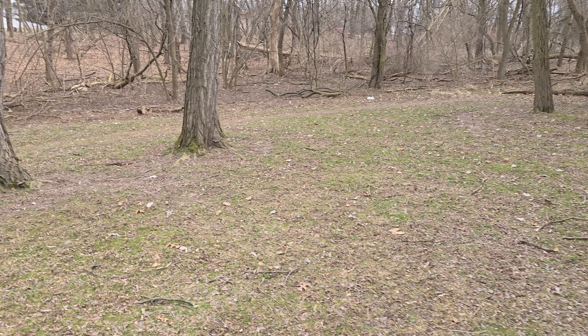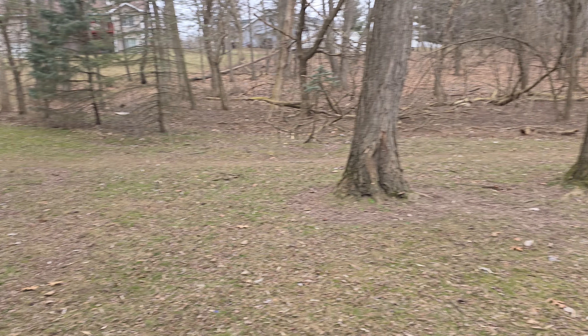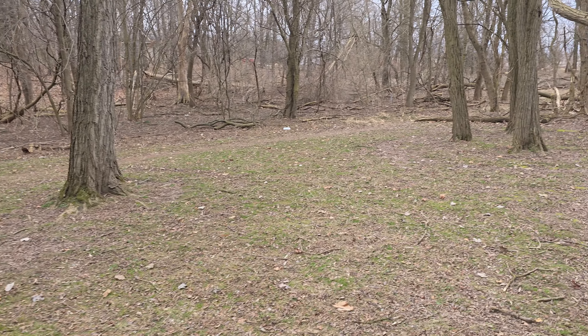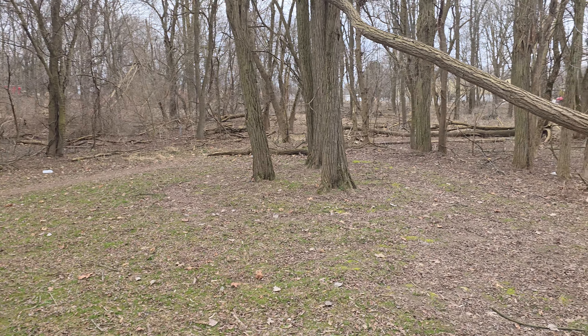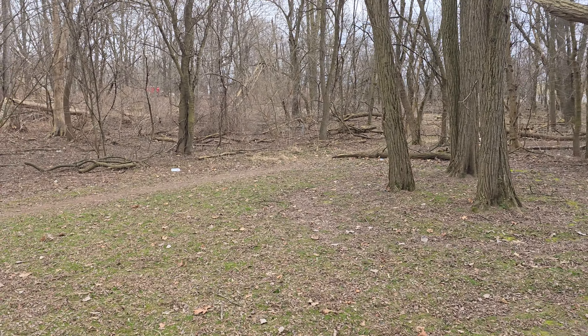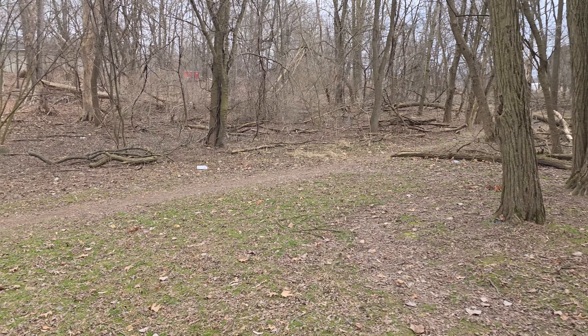So here we have the rear camera. This is the main sensor, just moving around here taking a walk kind of through the woods as you can see. We're doing some zoom tests so you can see how that works, but right now just using the rear camera and microphones.